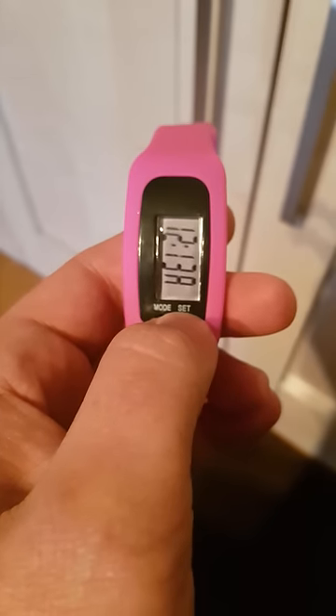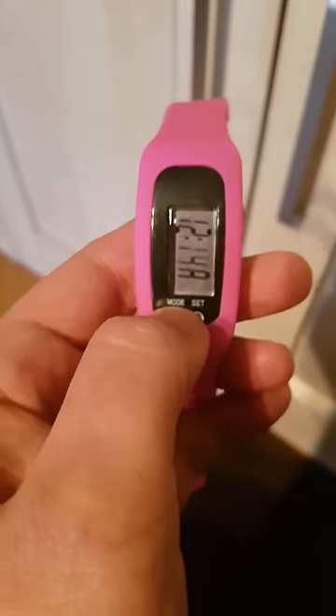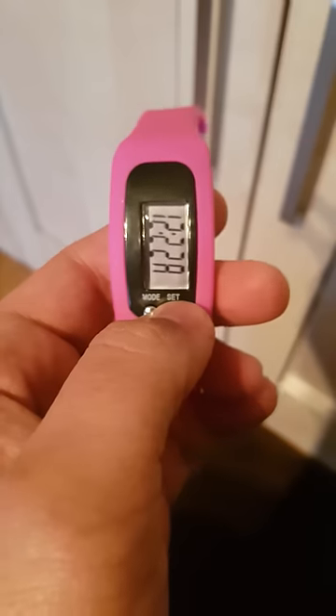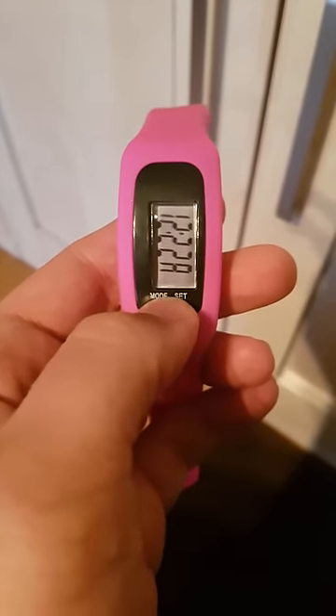Then you push set once gently and that gives you the minute option. Again, you just push mode until you go to the desired minute you want, then push set, and that's the job done.